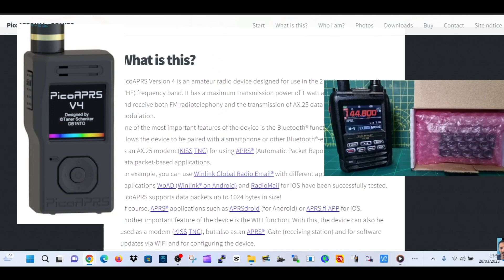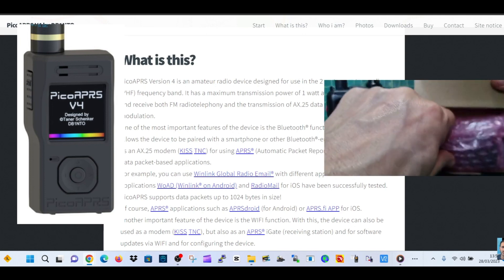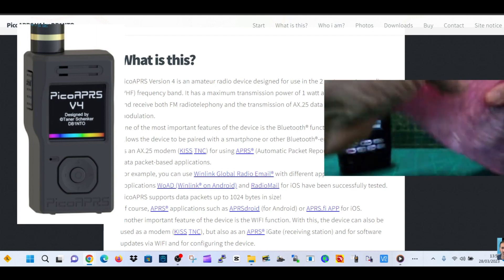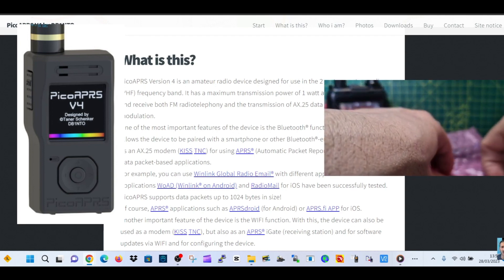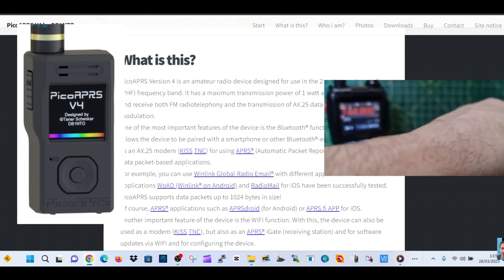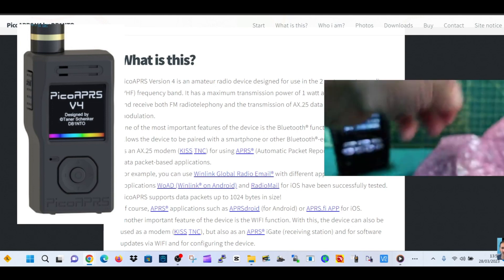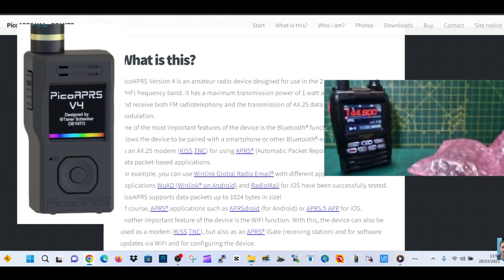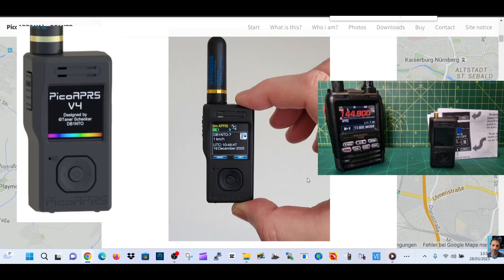So I'm just going to unbox it here and then we'll do some close-up videos as well. I just wanted to do the very first unboxing. It's actually come from Wimo in Germany, so thanks very much to Wimo. I believe they actually manufacture this product themselves for Tanner. It does not come with an antenna — you can see there's my finger next to it.